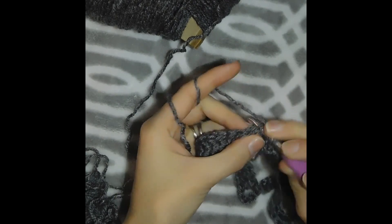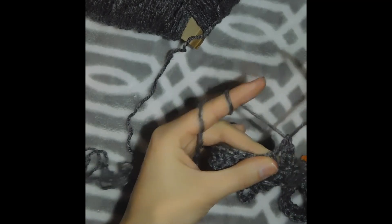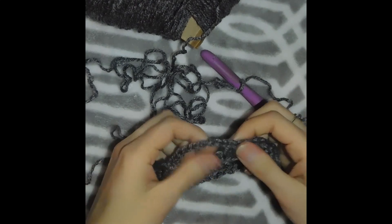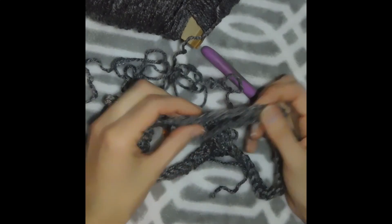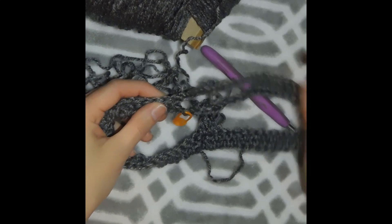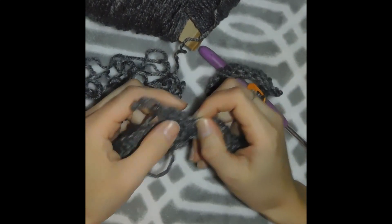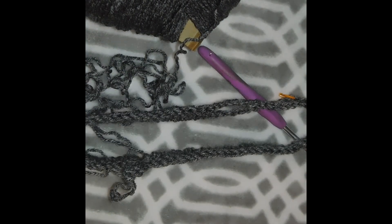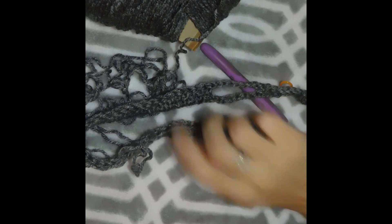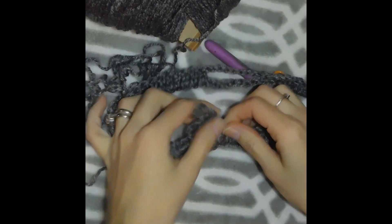We chain 2 and then keep doing the same: double crochet all the way until we get to the chain space. Double crochet in the last one, then chain 14, and double crochet in the other side, and so on, until we get back and slip stitch in the first double crochet. We're gonna do that for 5 more rounds, for a total of 6 rounds. Let's go ahead and do that and I'll meet you back once I finish my 6 rounds.